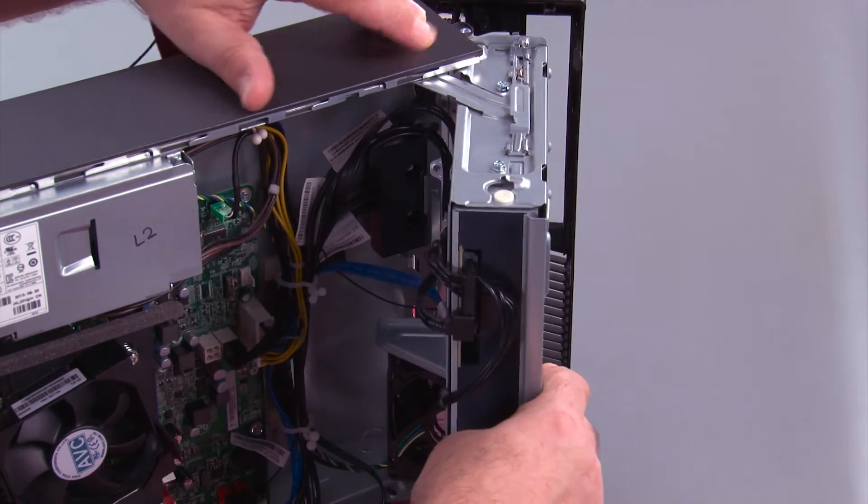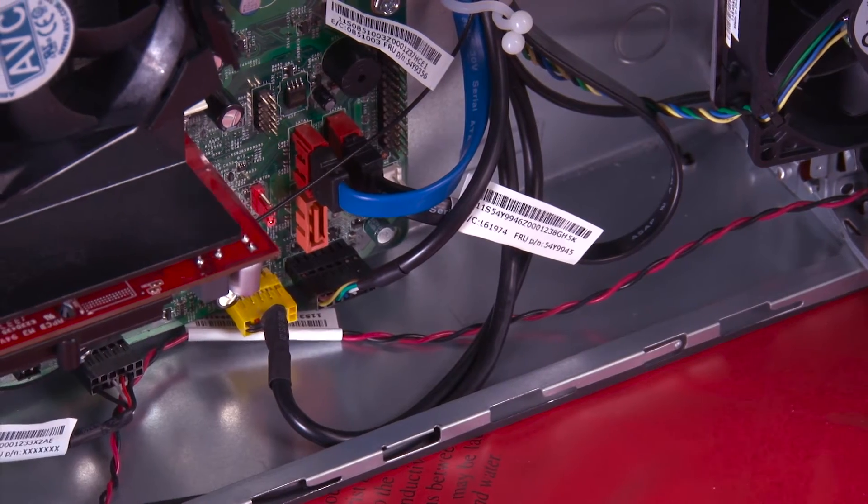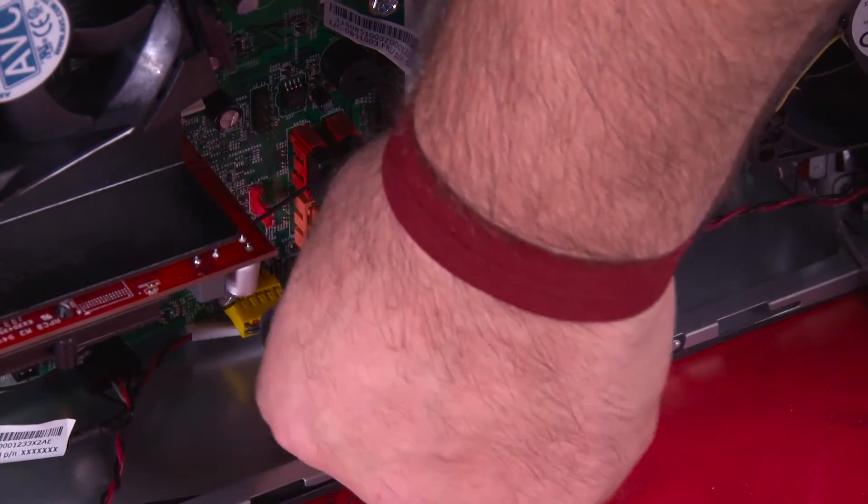We just want to open it until this latch pops and locks it open. Now we need to disconnect the power button cable from the system board.